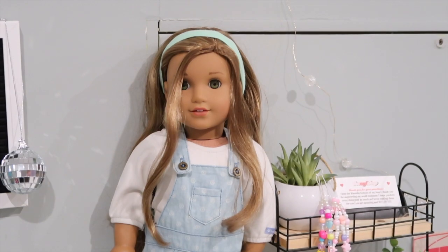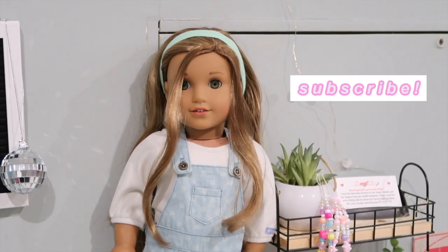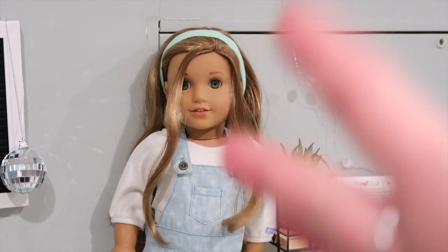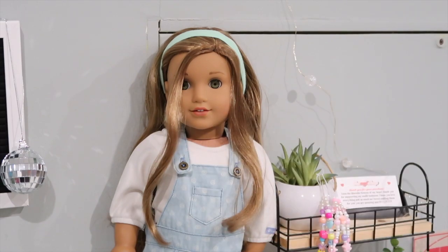Hi guys, it's Natalie and welcome back to my channel. For today's video I'm going to show you guys some really easy DIY Christmas gifts. These are perfect for a doll collector or even just to make for yourself or for your dolls. I'm going to show you guys three DIYs: a miniature doll-size tote bag, some mini milkshakes for your doll, and a DIY necklace. At the end I'm also going to show you some more Christmas gift ideas that are not DIYs, including some perfumes from a brand that sent them to me.